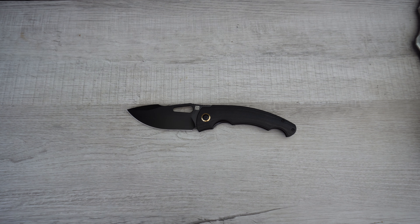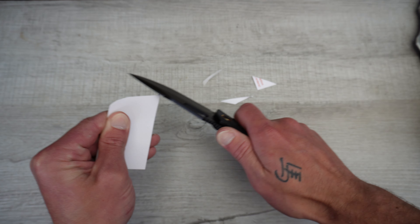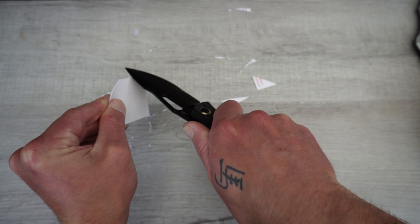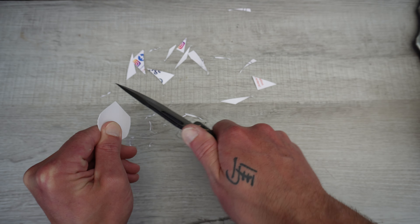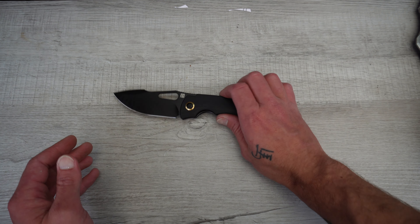Let's just cut this guy up and see how that edge came. This is a little thicker business-type card, but making quick work of that. Look at that — this thing is hair-whittling sharp. How's that belly? Yes, that is nice. That's on the belly. That is sweet — that is awesome.